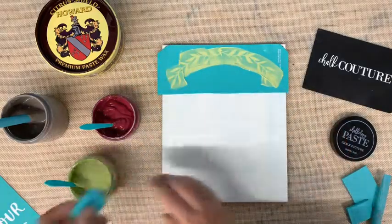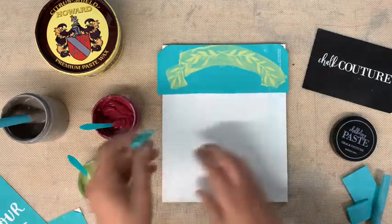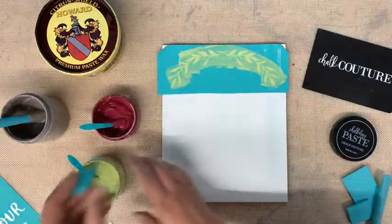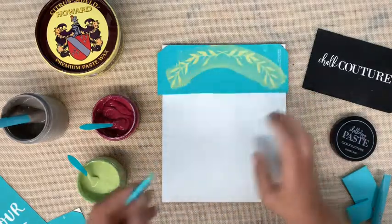Chalk Couture came out with these minis and I use them all the time. They're the perfect size, and they're great to put in our little kits so that people can have a squeegee when they purchase a kit — one that's not been cut and gone a little wonky. They do listen to us when we say we need these things, and that was pretty awesome.